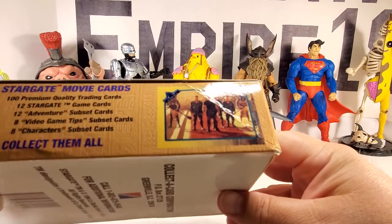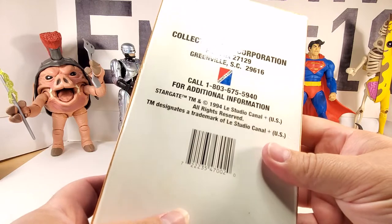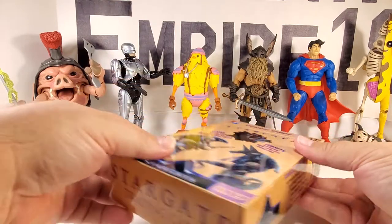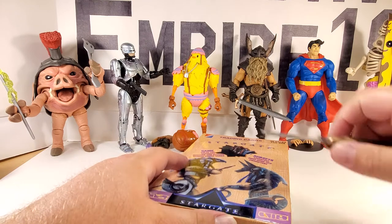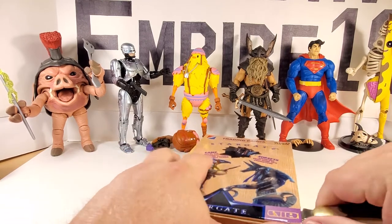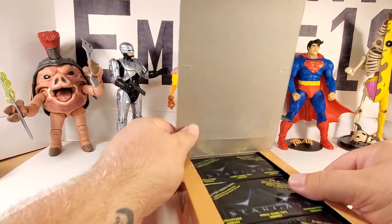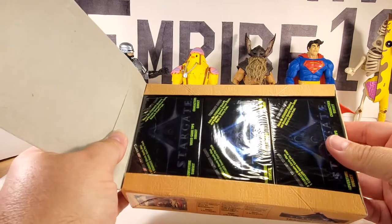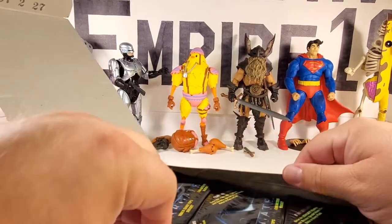There's an example of a card. 1994 Stargate Studio Canal. Let's pop the box open here and see what the packs look like. I might just do three videos.